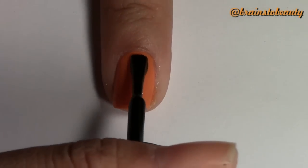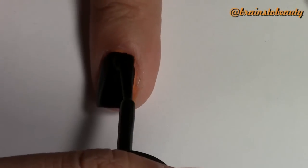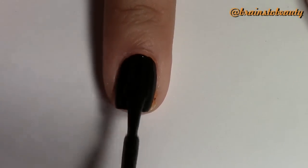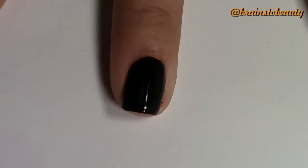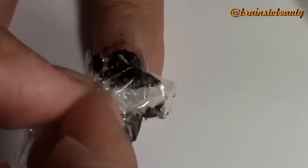Next, for your marble nails, take black polish and apply it to your orange polish. While the polish is still wet, crumple up some saran wrap and dab it along the top of your nail. This will remove the wet nail polish and create a marble effect. This is called the saran wrap marble — if you've been following me for a while, you've probably already seen this design.